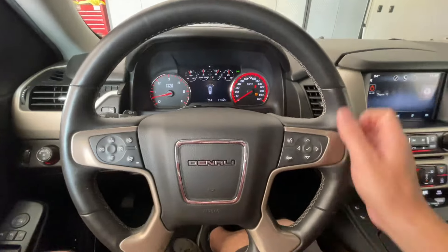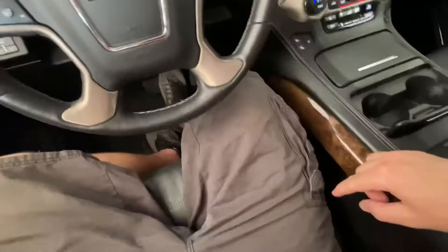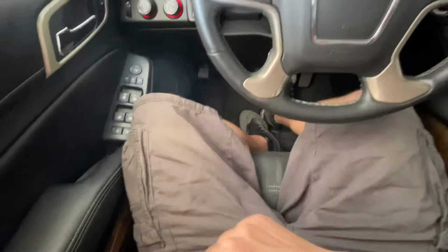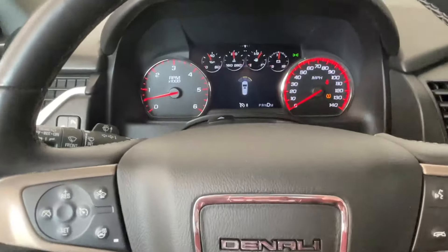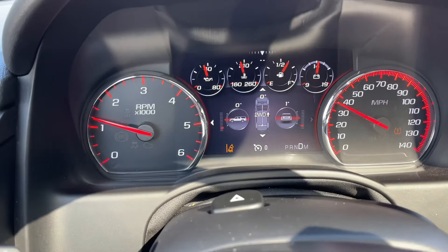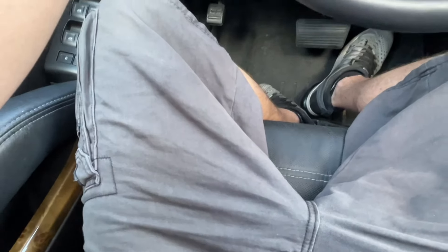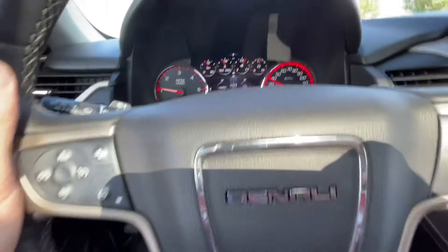Now as you exit a lane, if you don't have your turn signal on, the seat will vibrate on which side you're exiting the lane and then you'll get a notification. So as you go out of the lane, it'll tell you and the seat will actually vibrate — it'll vibrate on what side of the lane that you're departing.